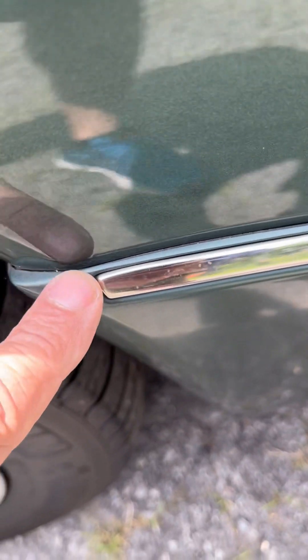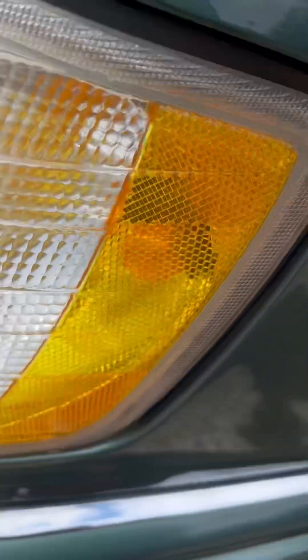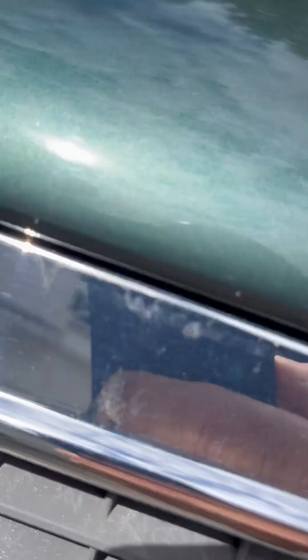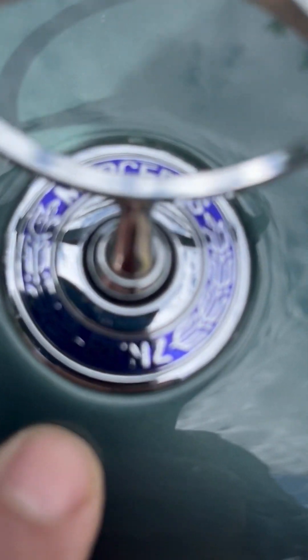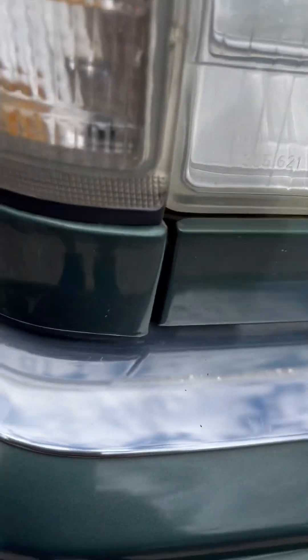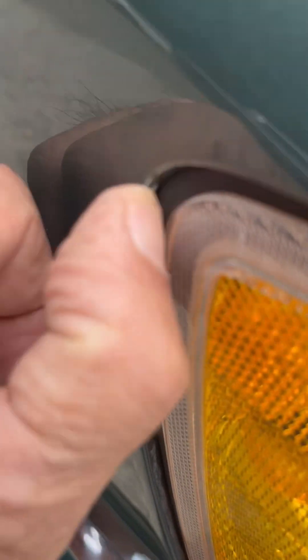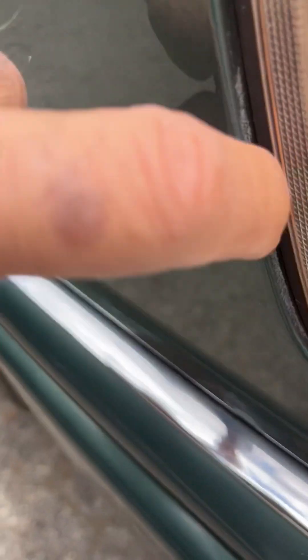Everyone knows it's just way too expensive to remove moldings and take out glass to paint a vehicle these days — it costs more than the value of the vehicle itself. I can go all around the whole vehicle and again there are no spots that have any indication of any kind of paint fumes anywhere. There's a little bit of wax in the corner, but no paint fumes.